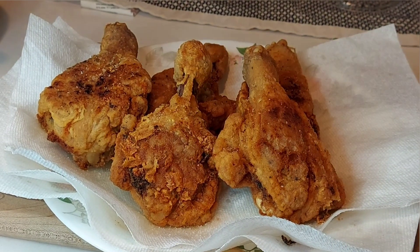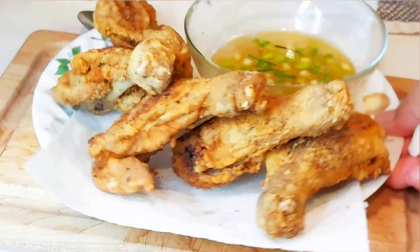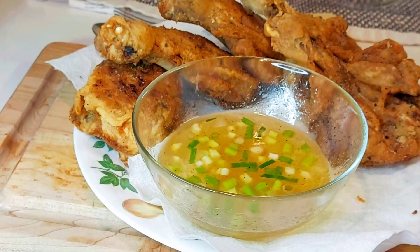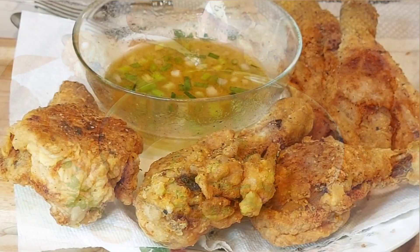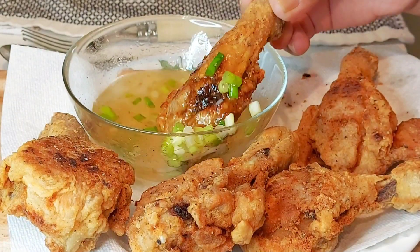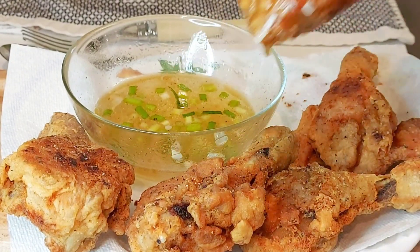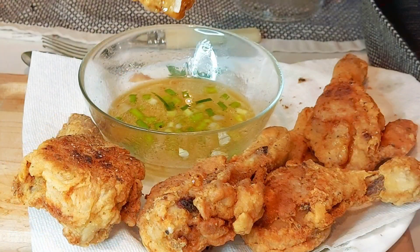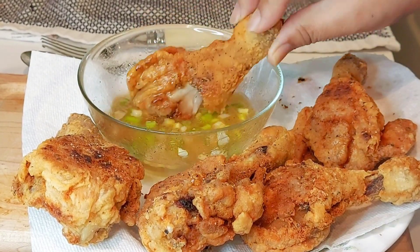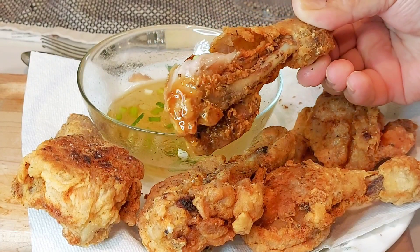Here is my plain and simple salt and pepper fried chicken legs. I have also made a plain and simple dipping sauce consisting of vinegar, honey, and chopped up spring onions or green onions. I find that vinegar is perfect for fried chicken or any fried meat — it helps to demolish the oily flavor or taste. Listen to the crunchy sound of this chicken!